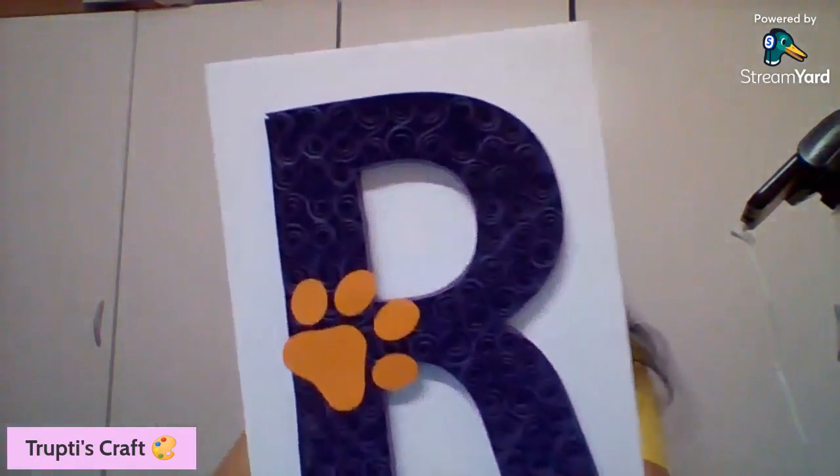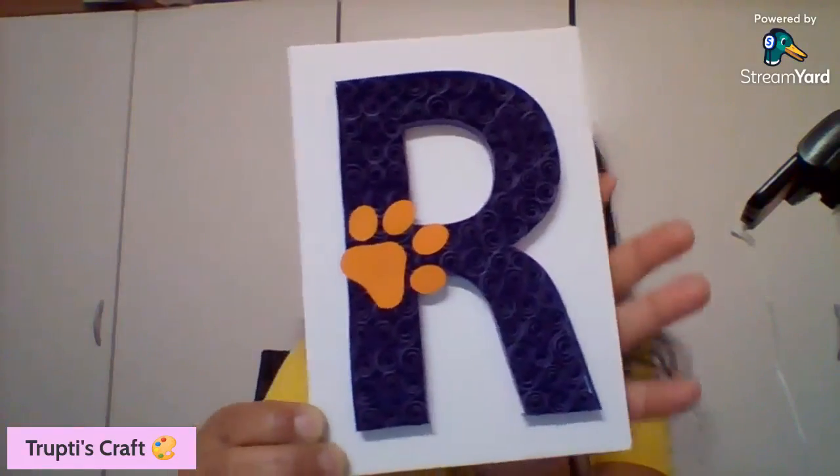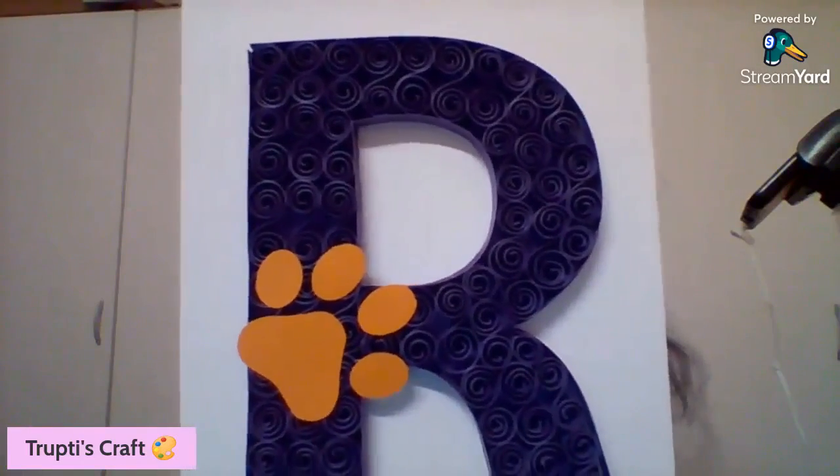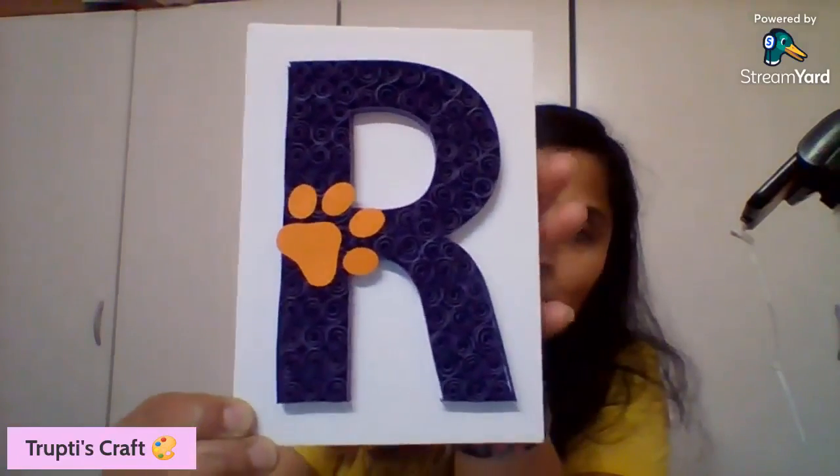I also did a lot of ornaments and one more cross frame. And I did one more frame — this is a new one, it was a custom order. It's a monogram R with crimson university colors, so this will be a gift for a crimson family whose last name starts with R. This is a five by seven frame.